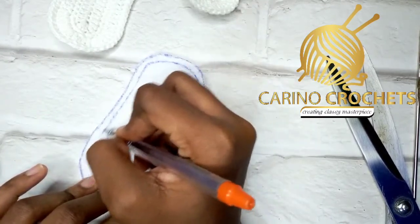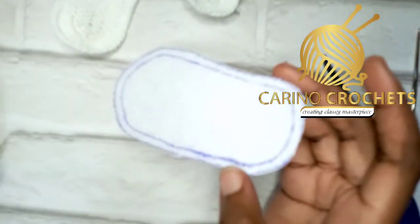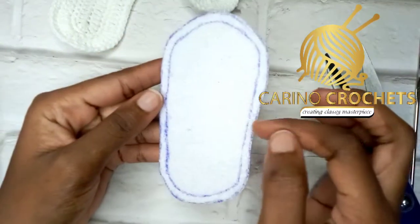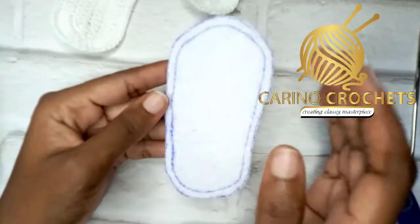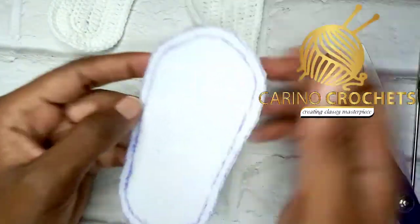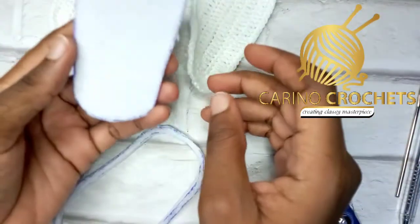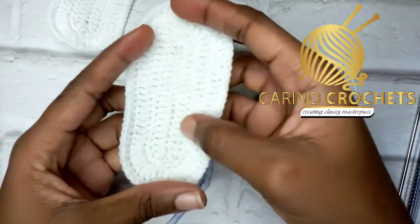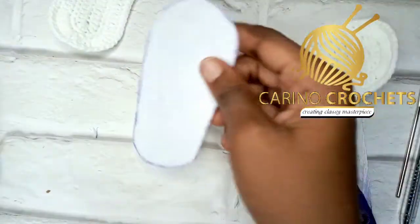I'm almost done tracing, and I'll go ahead and cut it. This is what it looks like before cutting — I just trim it out a little so I can cut that small space to make it smaller so it can fit inside the sole. This is what I have after cutting — you can see it's smaller, and our sole can cover it.